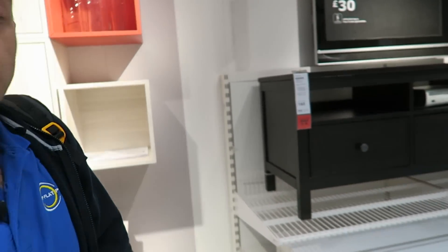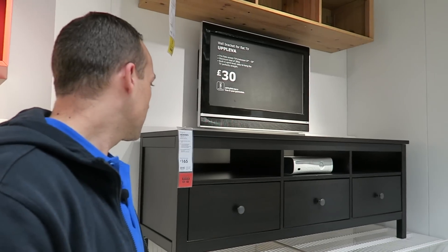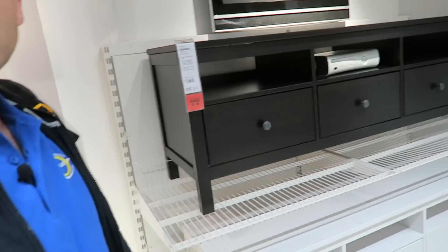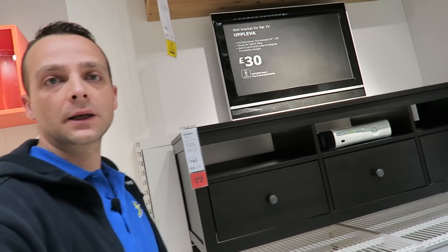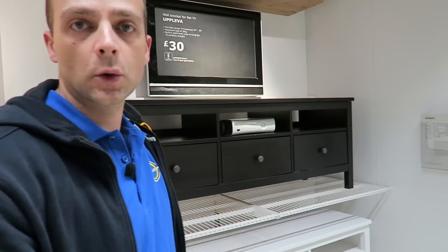Hi guys, I'm going to show you today how to assemble this TV bench. I have it in different combinations of black and white and it's £165. Okay, let's go and do it.